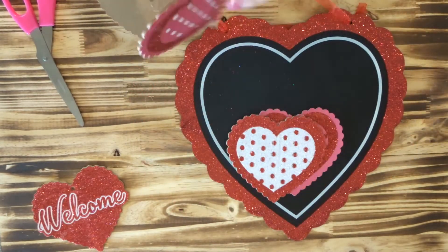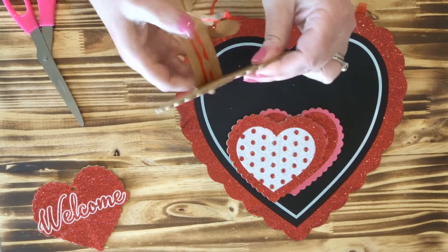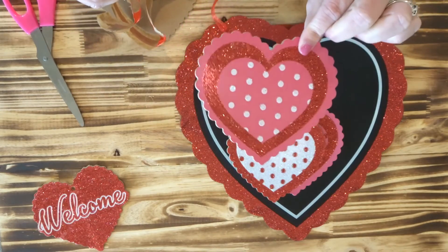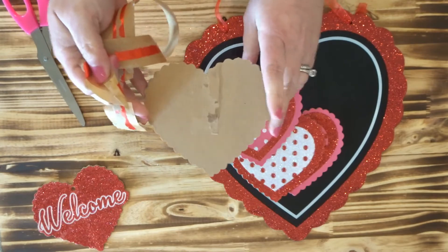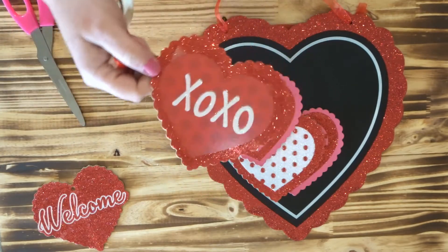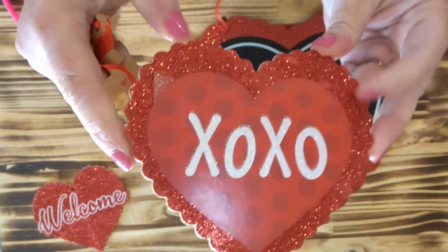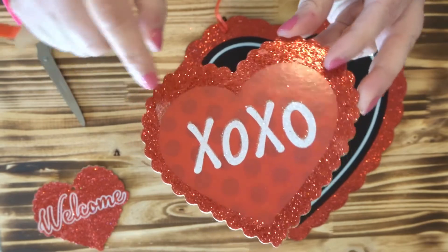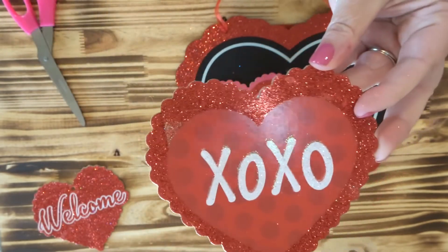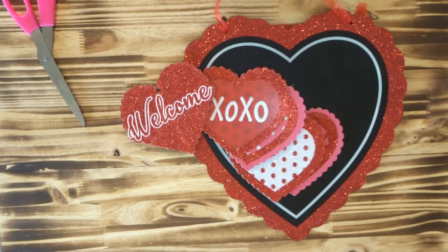Lots of glitter, lots of sparkle — I love it. Peeling off the last one. This one has a little something from the factory; I think that's just where some glitter got rubbed off, but no one's gonna notice that so I'm not concerned. I've got my hot glue gun out.